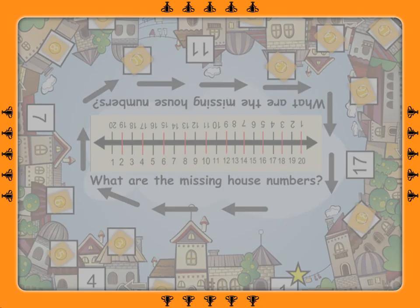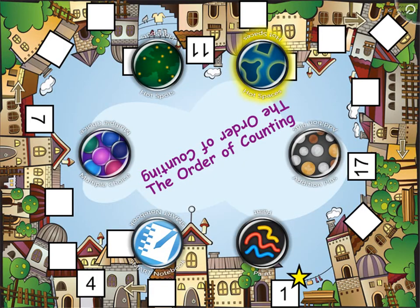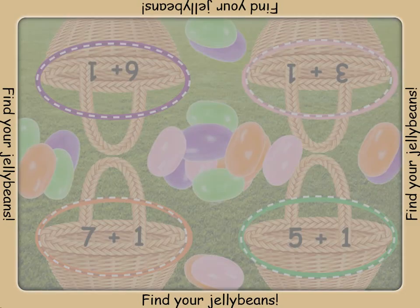Find all of your jelly beans and count them into your basket. Make sure you add one.